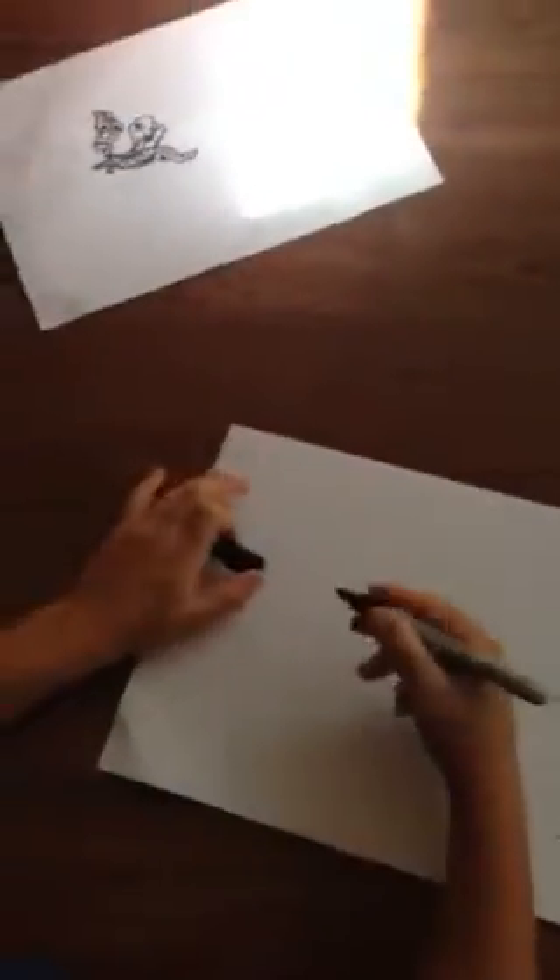Ready to begin how to draw Ghost Dragon, and this is what it's going to look like. You start by drawing his hat in a line and then you go.